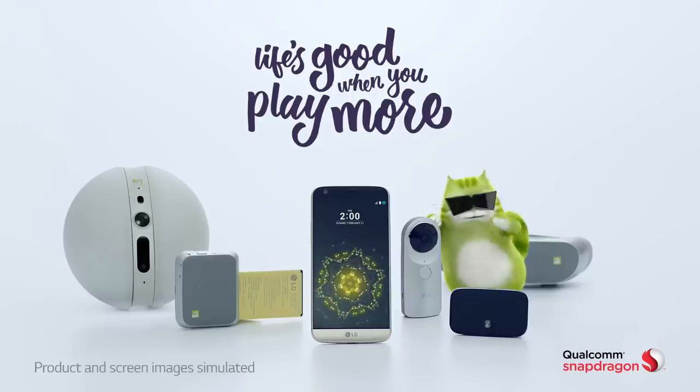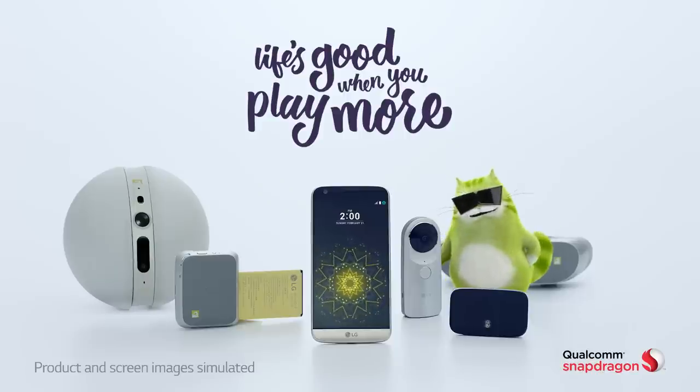You like it? Life's good when you play more. LG 360 Cam.